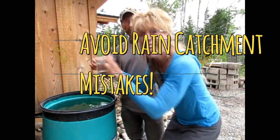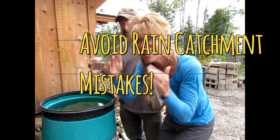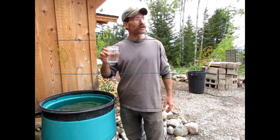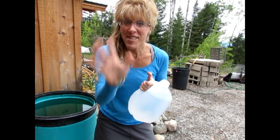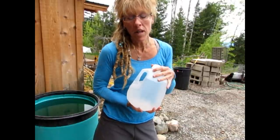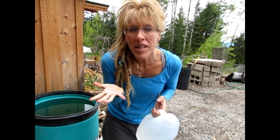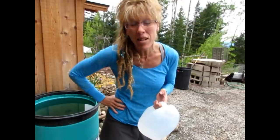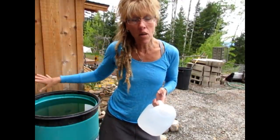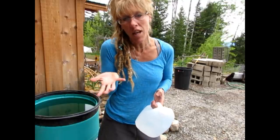Stop, don't drink the rainwater until you watch this video! Friends, don't drink the water before you watch this, because there are some key tips you need to implement before you harvest your rainwater. Number one: in some places it is actually illegal to harvest rainwater. Yeah, it's illegal — can you believe that? But here where we live in the panhandle of Idaho we're safe, so make sure you check your local regulations to see if you can harvest it.